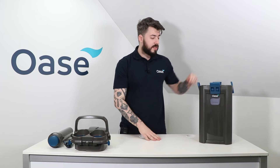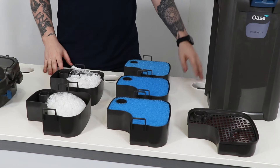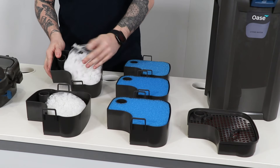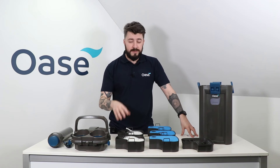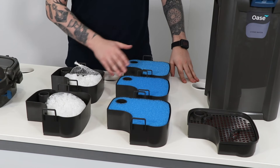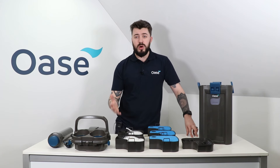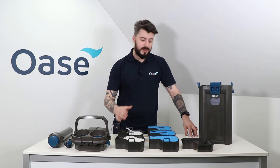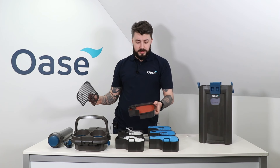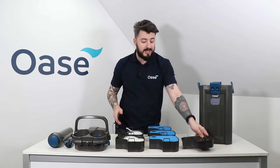Inside the main body of the Biomaster we have a selection of sponges. Starting from the bottom, we have our plastic Helex media — we recommend cleaning this in your aquarium water so as not to disrupt the beneficial bacteria growing inside. Next up we have our medium sponges, which can be changed out for coarse or fine sponges depending entirely on your aquarium needs and preferences. And finally we have our orange sponge — this is our fine sponge which removes finer pieces of debris and polishes the water before it re-enters the aquarium.